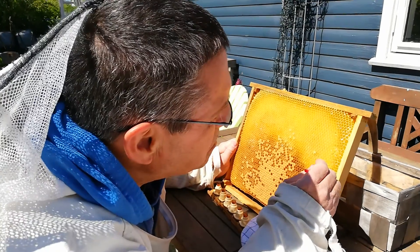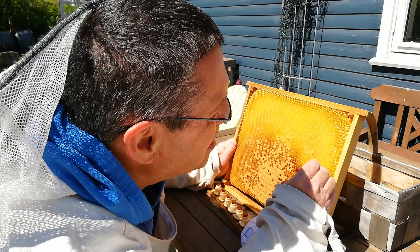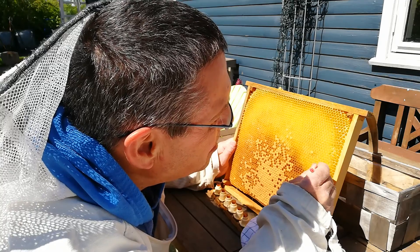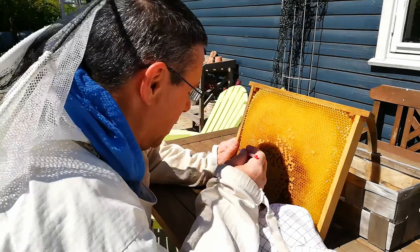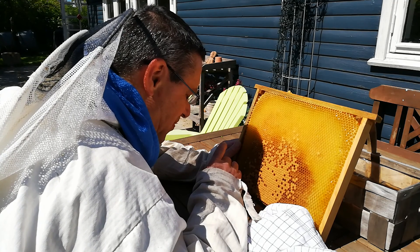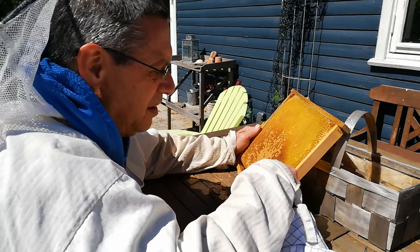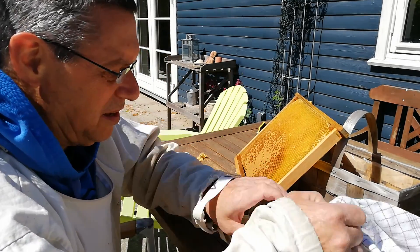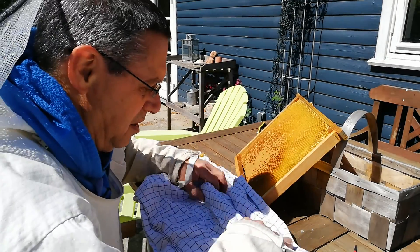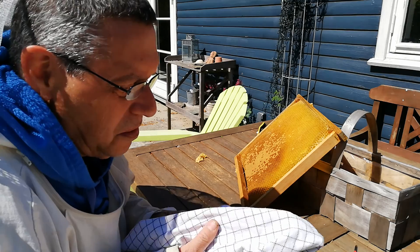And last one. They don't know that they are going to be queens, but that's their destination. So I take a cover — this bar — and cover it nicely with the towel.